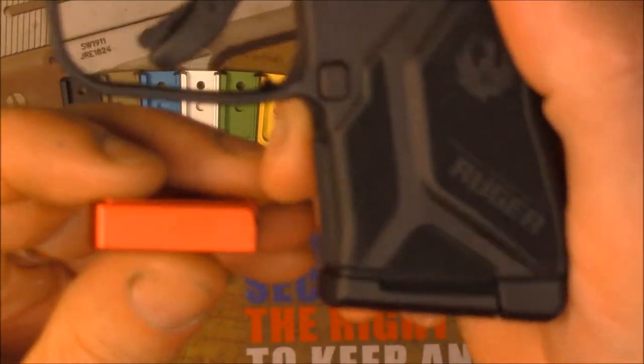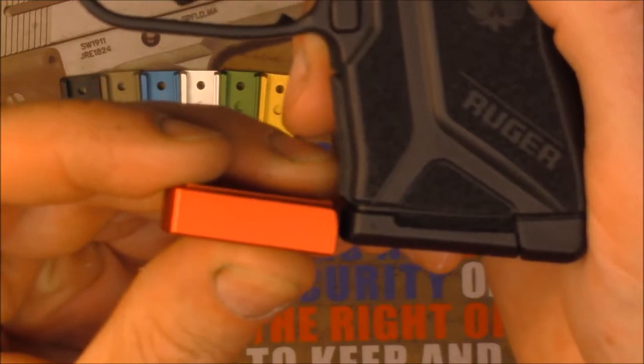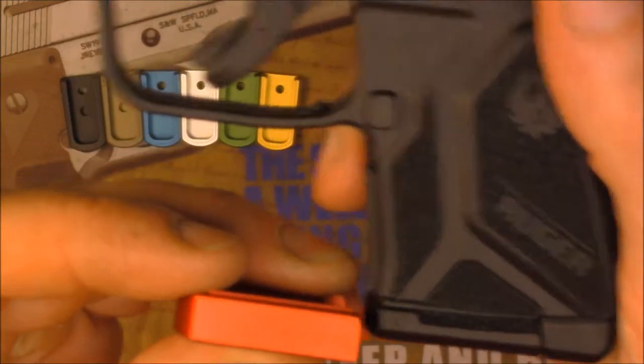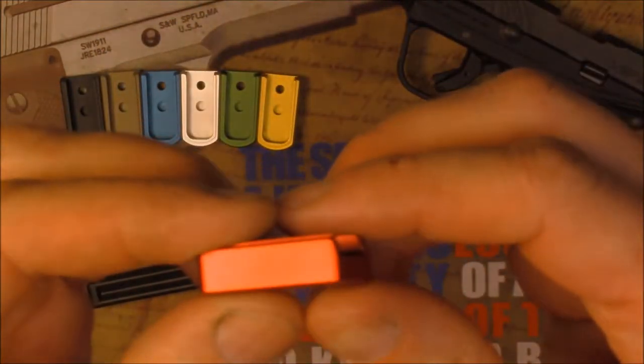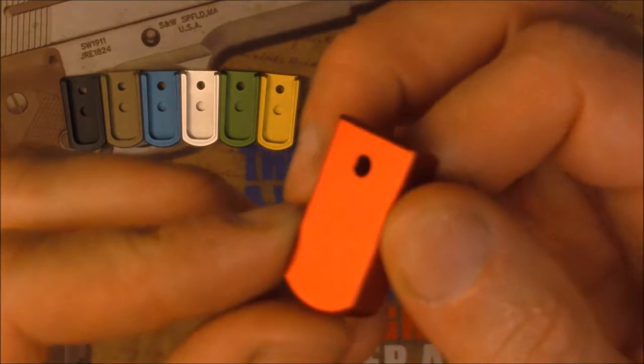So here we have the stock plate, and here's the NDZ plate, so you can see the thickness. It's a little thicker, has a little more meat, nothing really notable in this case. But the cool thing about this is: one, it's not plastic — it's made out of billet aluminum.